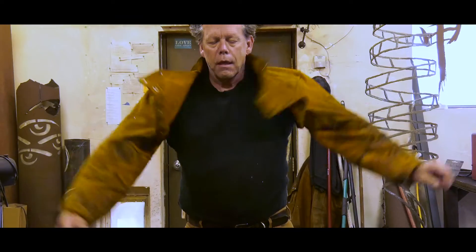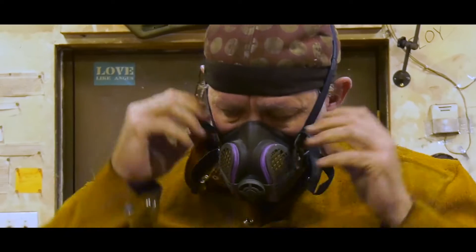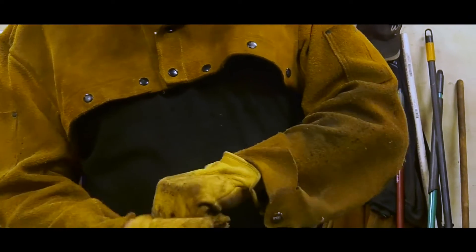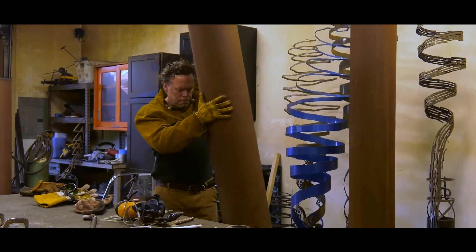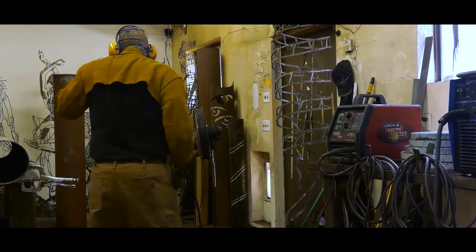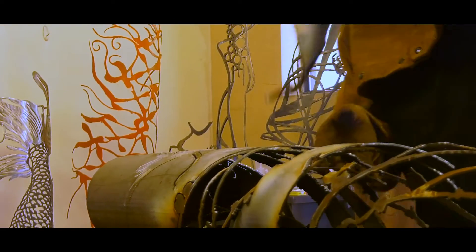My process is more like a stone carver than most metal workers. Most metal workers are welding different parts together to create a unified whole. I start with a steel pipe and I work subtractively — in a process that I call subtractive fabrication — where I am removing material and adding generally only space to come up with a finished product.